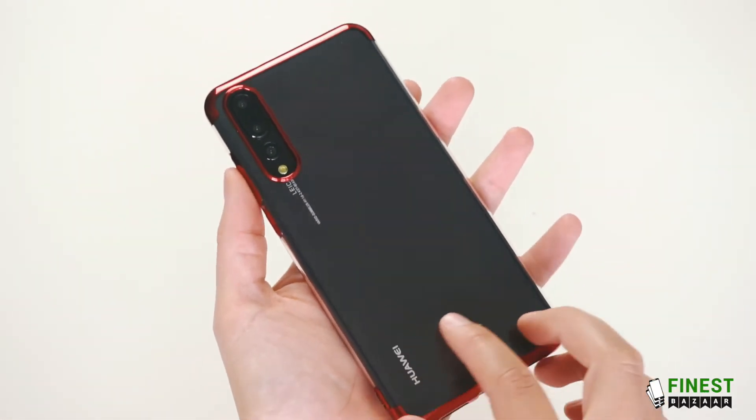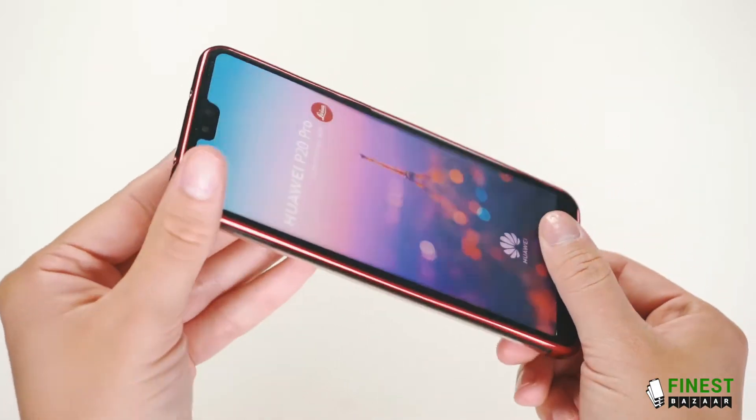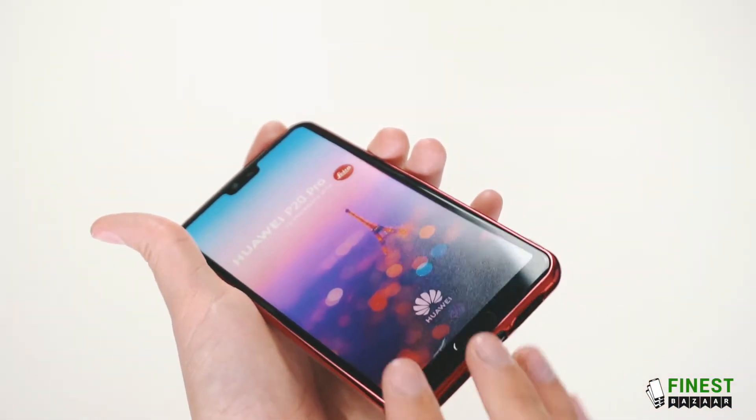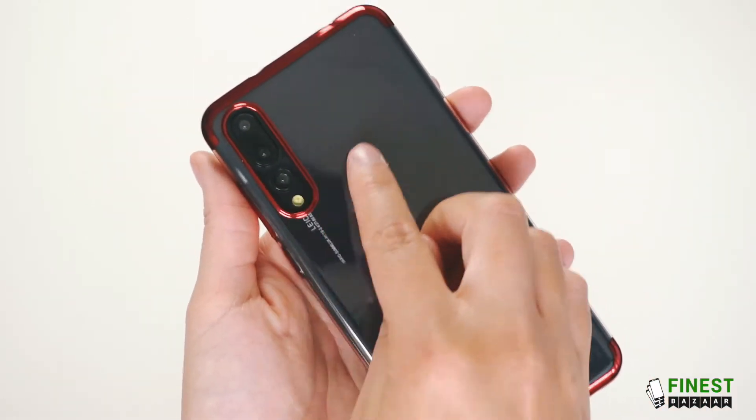It's transparent so it will show off the natural beauty of the phone. It has cut outs for the charging ports and the headphones. It has a lip around the camera to protect the lens.